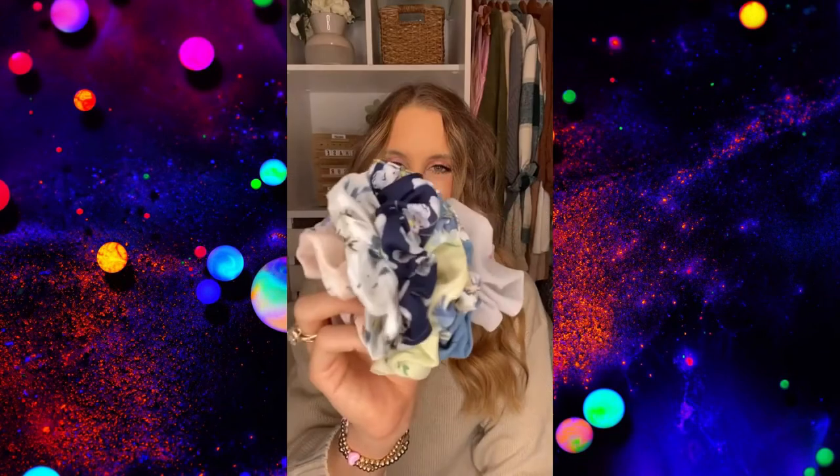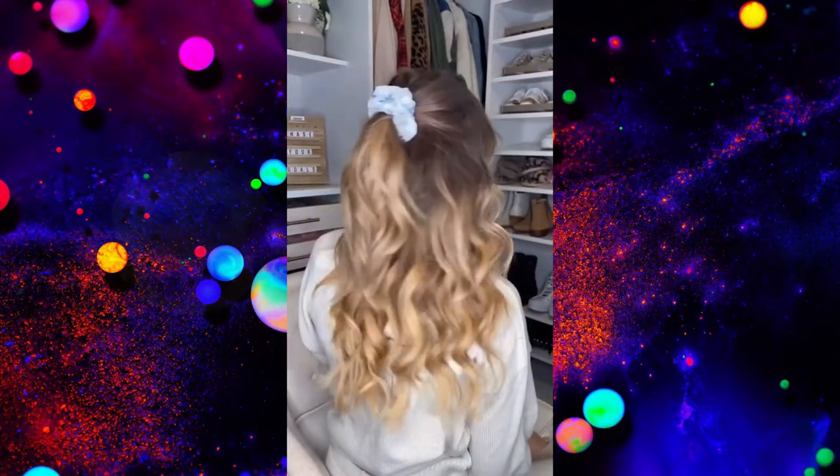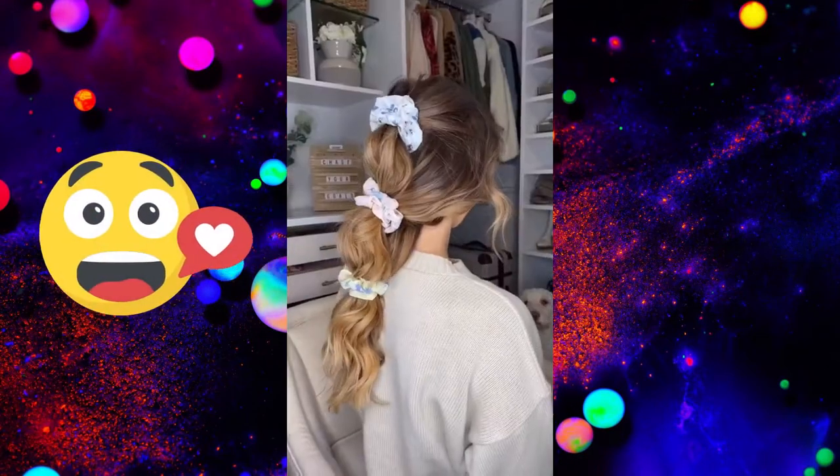Amazon Hair Accessory Favorites. These large satin scrunchies are Anthropologie dupes without the price tag. A pack of 12 is under $10, and the colors are perfect for spring.